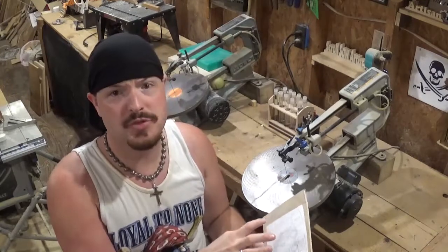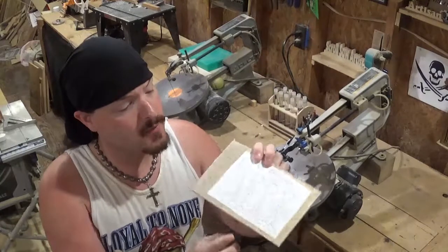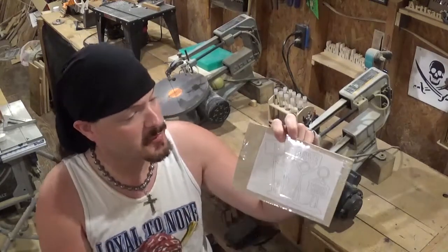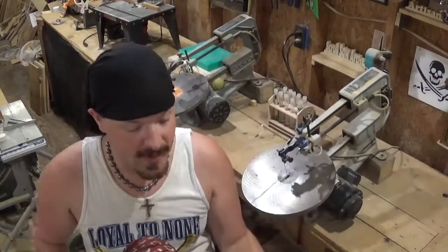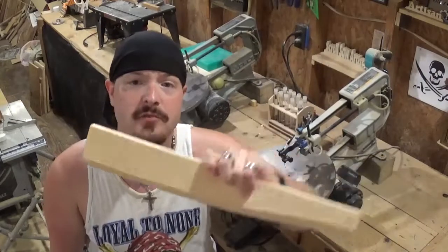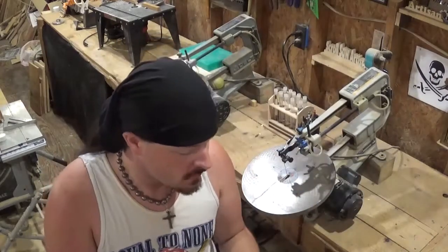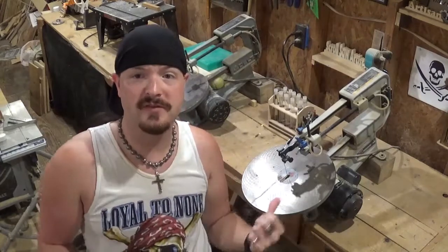It won't take up that much room on a shelf or a counter, and it uses quarter inch plywood. I've already got the pattern attached with clear packing tape and we're about to head over to the drill press to drill our pilot holes, then we're going to head over to the table saw and use this scrap piece of three quarter inch pine to make a base.